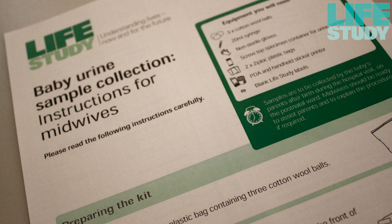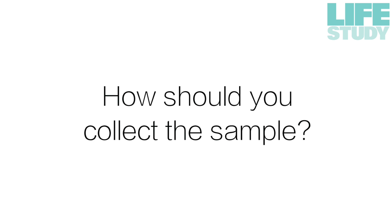A sample collection instruction sheet for midwives can be found in the Life Study folder. A urine collection kit should be handed to parents after delivery and advice given as required.